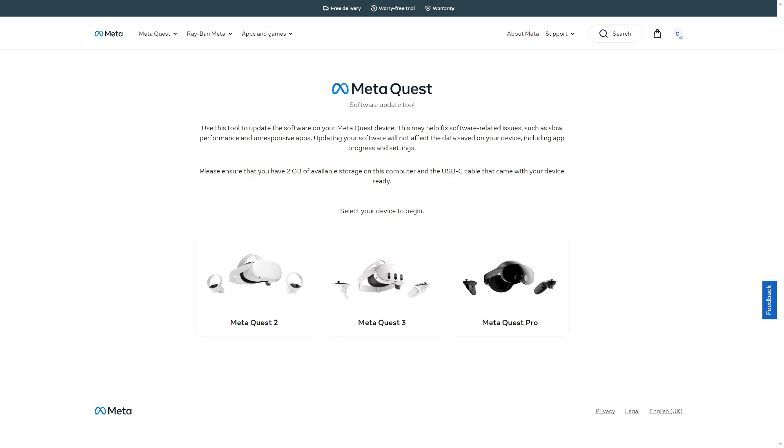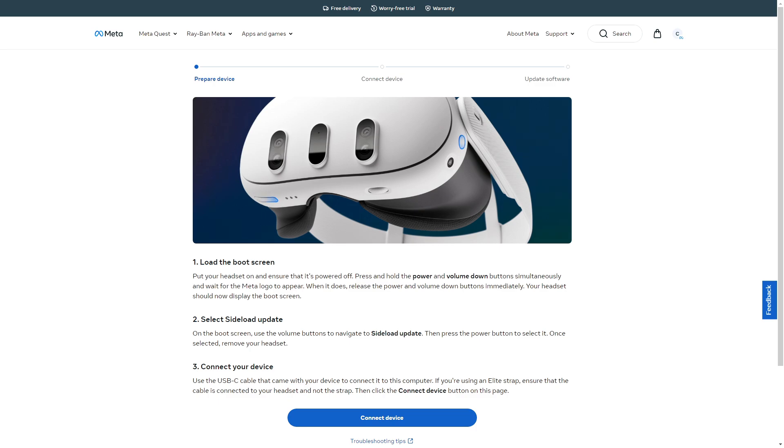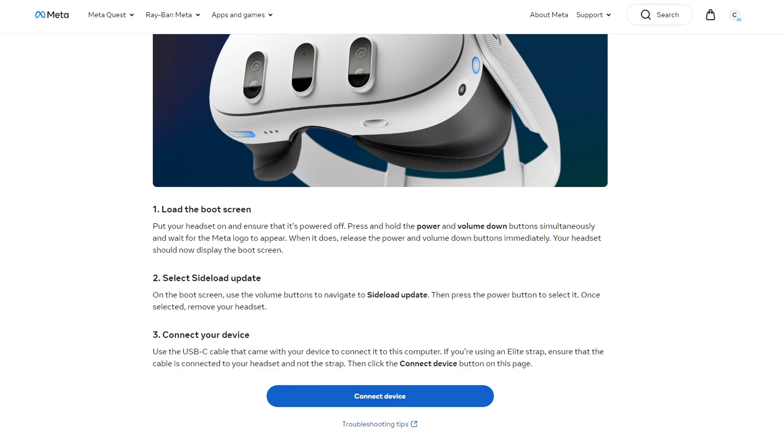We're going to try this together. I'm running a Quest 3, so we're going to click Quest 3. It says backup your data, which you can choose to do if you wish. I don't really have too much data on mine other than downloaded games, which are all saved onto your account, so you shouldn't have to worry too much about that. It says power off your device — you basically just power off by holding the power button on the left side of the headset. We'll go ahead and click continue.